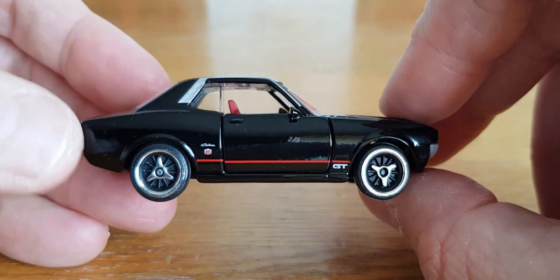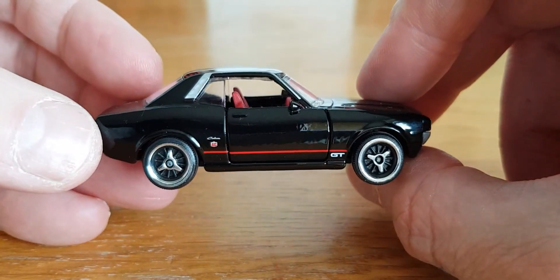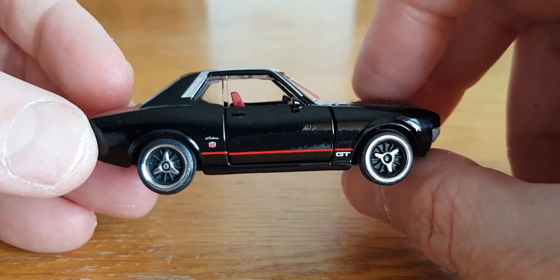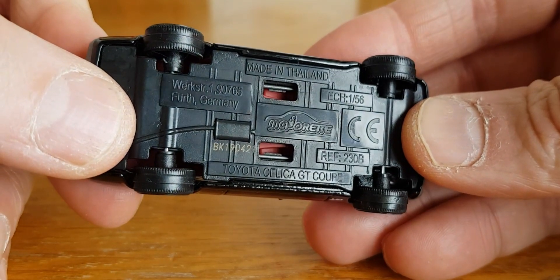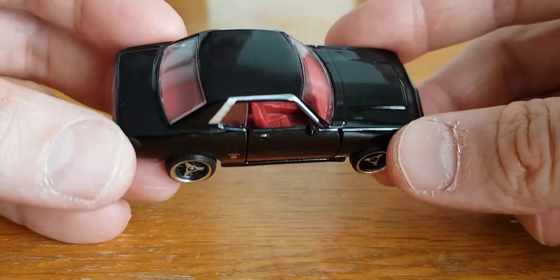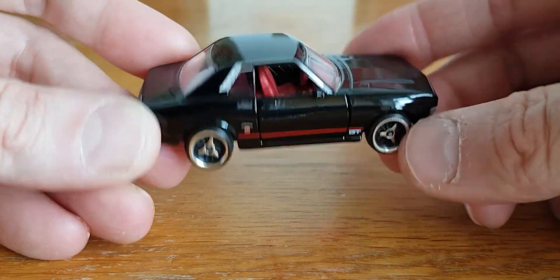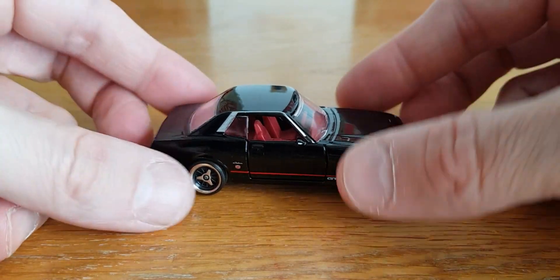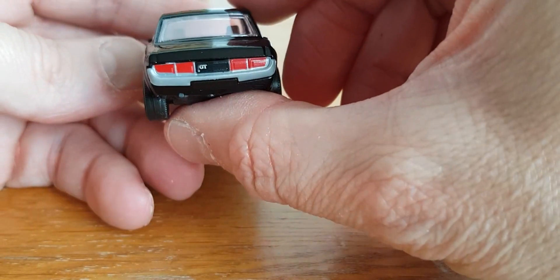We've got one from Majorette — the Toyota Celica GT. I think it's a Mark I Celica GT, one of the older ones. You don't see these very much on the road now, and you don't even see these much in model scale. That is a cool piece from Majorette with the usual Majorette suspension, and obviously it has opening doors. Very nicely done.